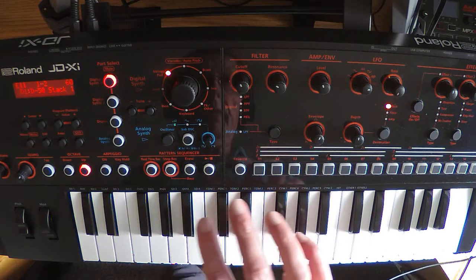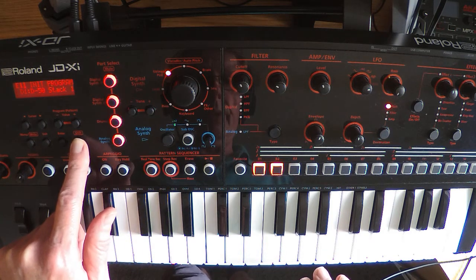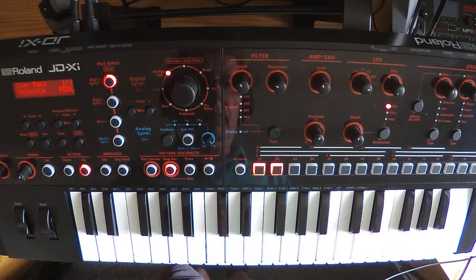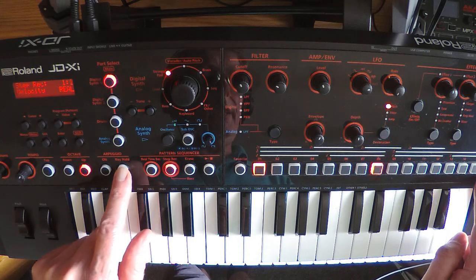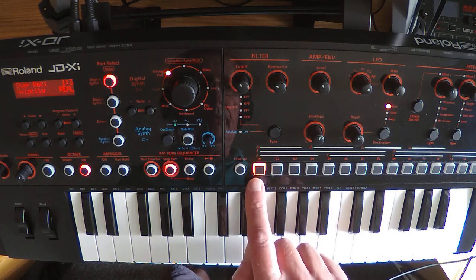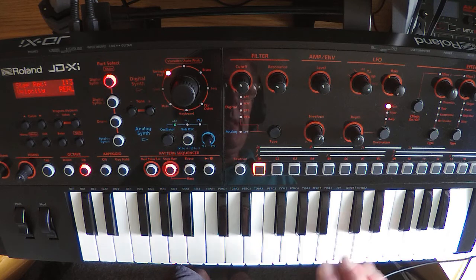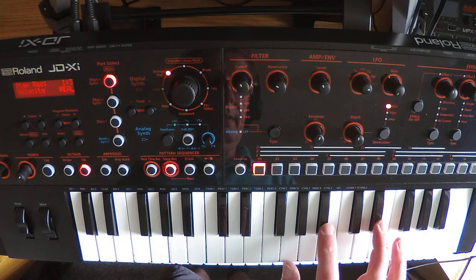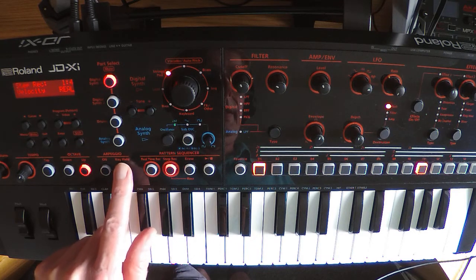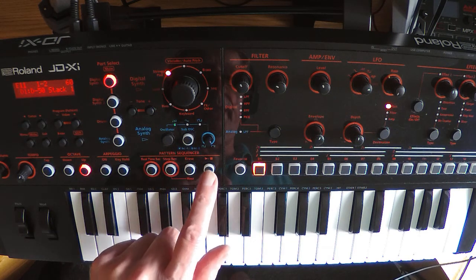You could record this in real time if you want, but I'd suggest using the step recorder to begin with. Press the step recorder, press the chord, then use the key hold to move it to the end of the first pattern. When it shifts to the second measure with the light flashing, don't key hold anymore because we're going to change the chord — it changes to a G, a B-flat, and an E-flat. Use key hold again to move forward to the end of that measure, then press step record to switch it off.